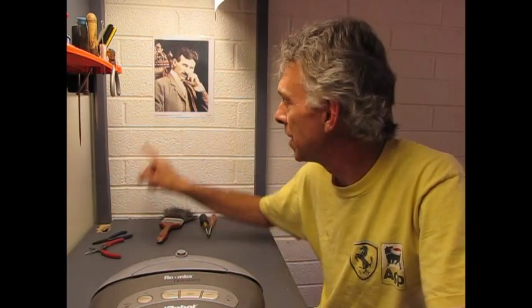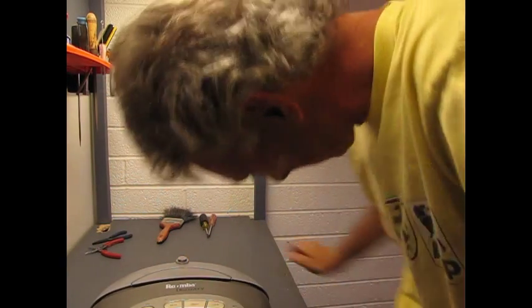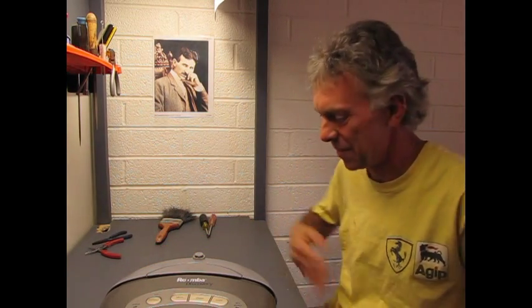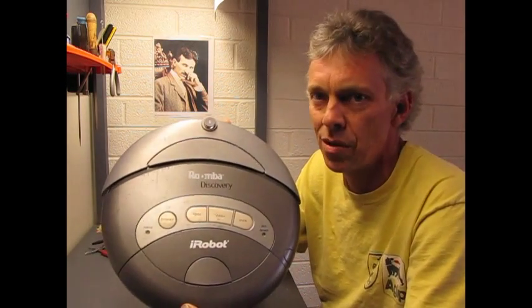Today my buddy Nikola Tesla and I are going to do a complete teardown on an iRobot Roomba 4000 series. I'm going to be showing you what's inside this thing and how you can use it to make your own robot. There's lots of groovy components in here that we can play with. So let's get started.